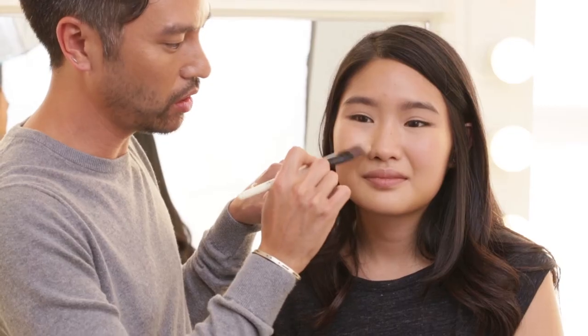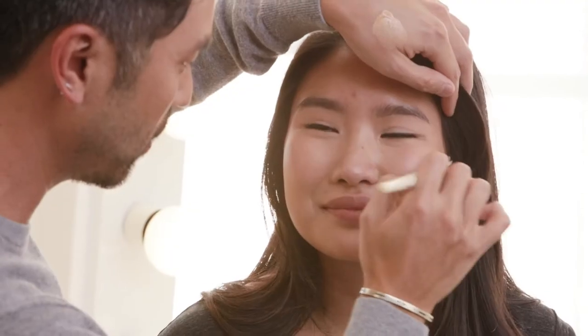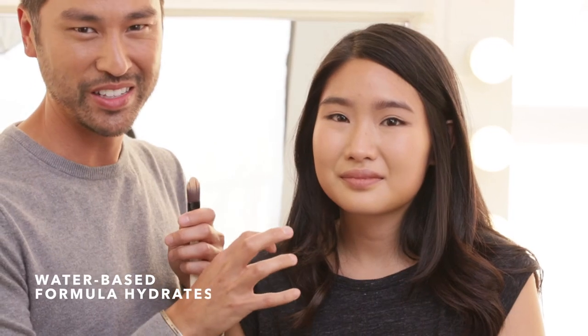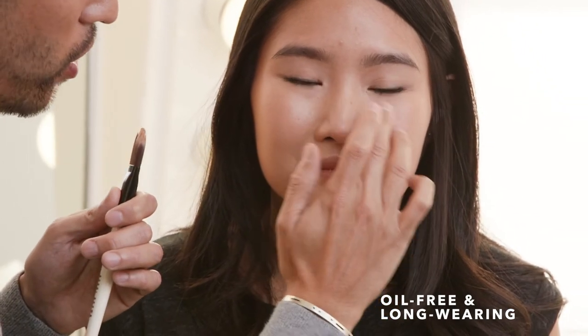Wherever you see a little more redness, that's where you want to start your foundation application. This formula is going to hydrate where your skin needs it and give it moisture. For those of you who are worried about oil, it's an oil-free formula so oily skin types can use this, and it really is invisible coverage. What you want people to see is great skin, not makeup.